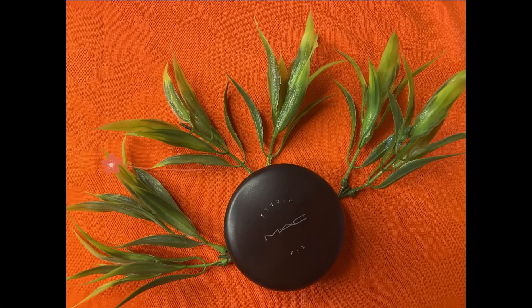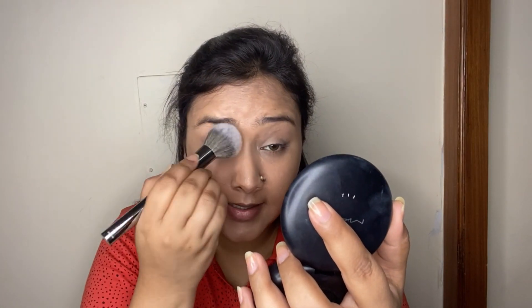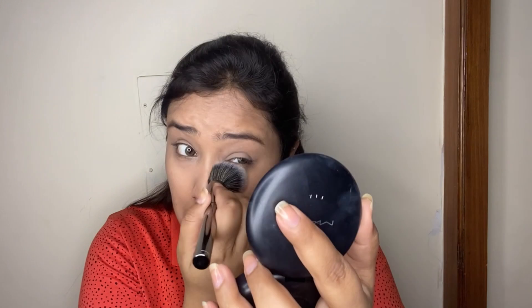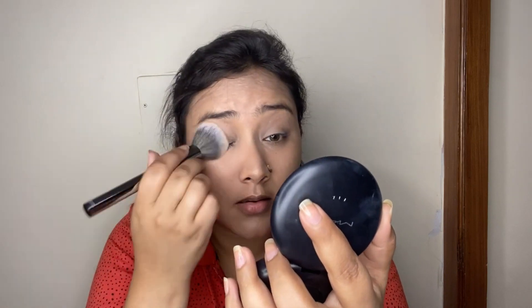Next, I'm setting my face and concealer with my MAC Studio Fix Powder in shade NC25, applying it with a fluffy powder brush on my under eyes, eyelids, and a small amount on the rest of the face — avoiding the highlighter areas. Before moving forward, I'm also going to quickly fill in my brows off camera.